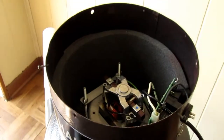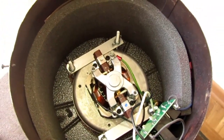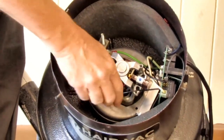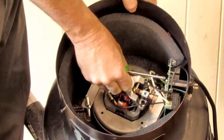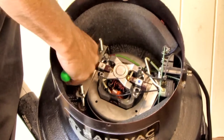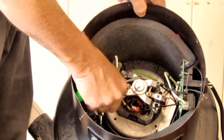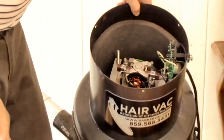Inside here you will notice that I've got wing nuts which are holding the motor mount together. So you just unscrew the motor mount, place the motor in it, crack it on, and re-thread the wing nuts.